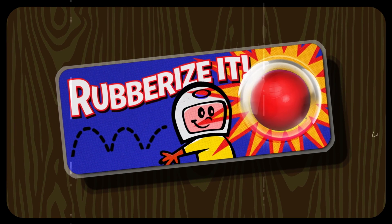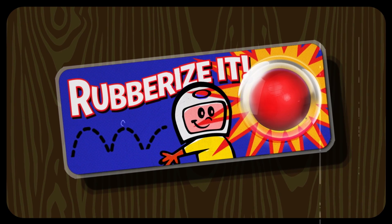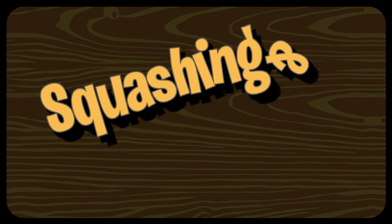Introducing... Rubberizing! It's our latest toy for After Effects that will have your animations squashing and stretching like rubber in seconds.